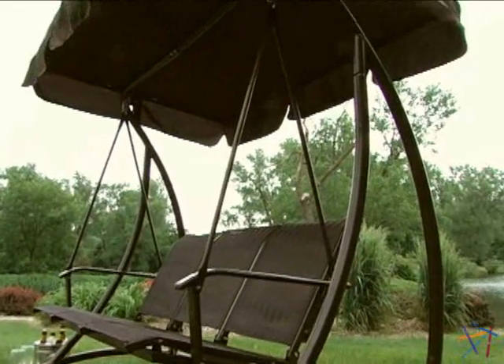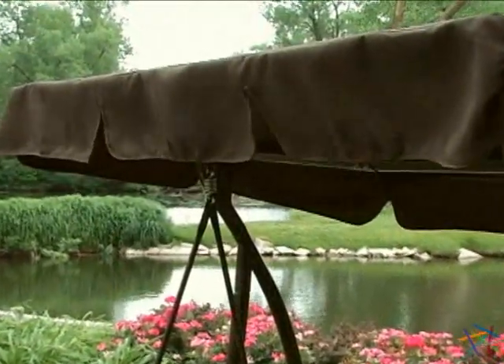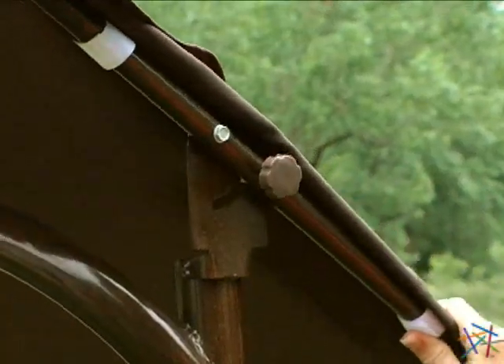Protecting you from the elements is an extra large polyester canopy complete with a decorative valance trim. It's adjustable so you'll always be in the shade.